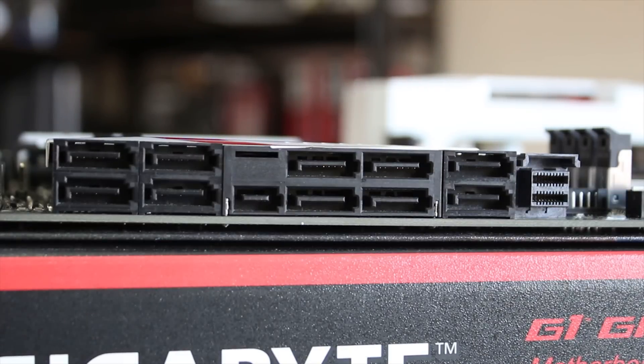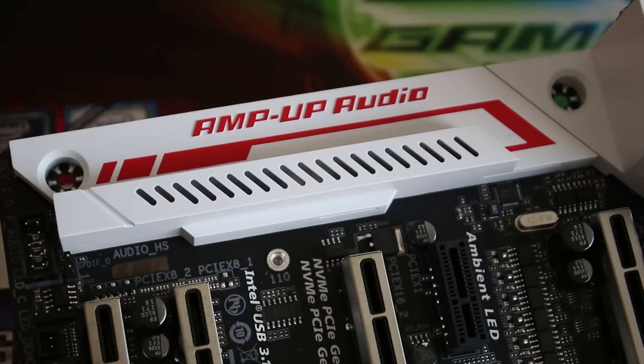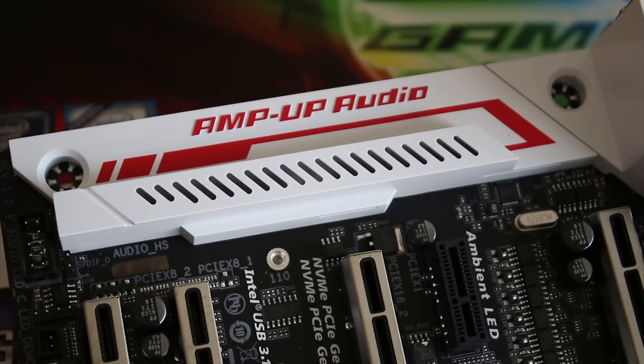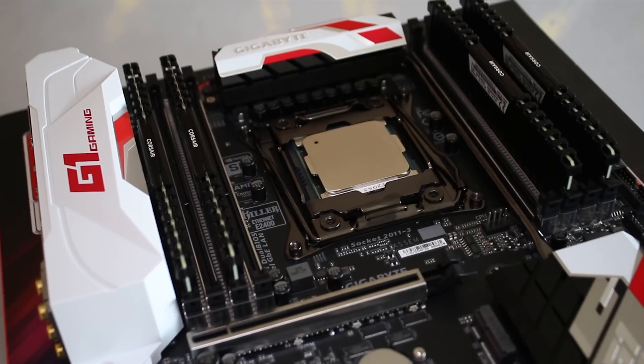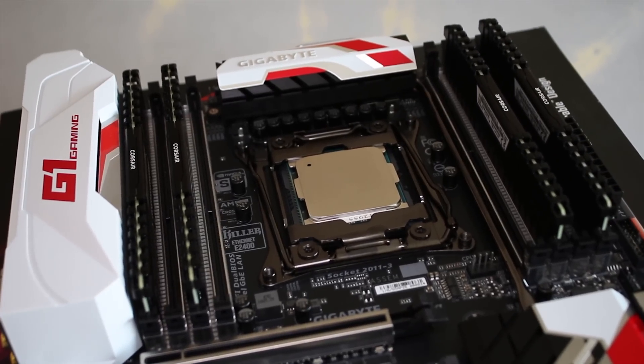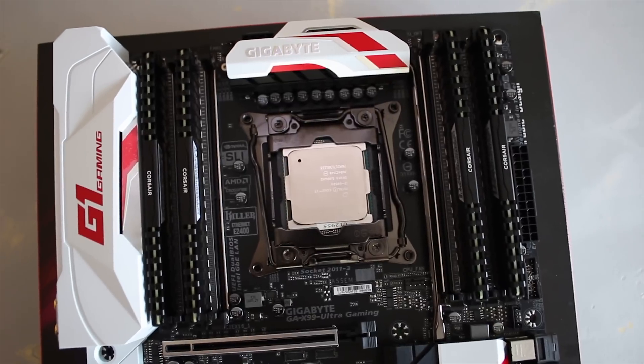In terms of storage, you have a U.2 connector and SATA Express, or you can have 10 SATA ports running at 6 Gbps. The rear I/O includes a USB Type-C port, as well as USB 3.1, 3.0, and 2.0, plus non-teamed Gigabit NIC. The audio is powered by the AMP-UP audio section, which lights up as well. The overall aesthetic features white with red accents, which is personally preferable to the more typical black and dark-accented boards.